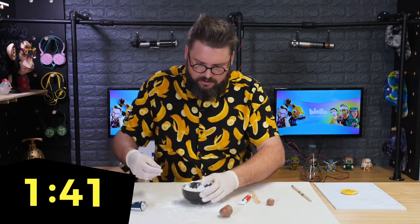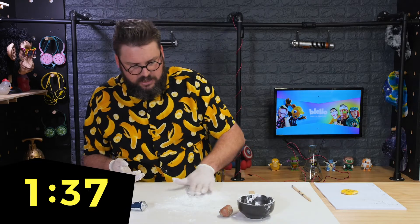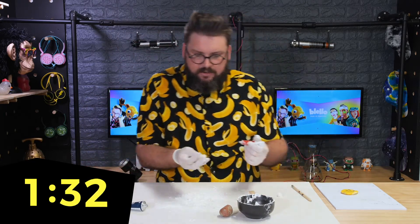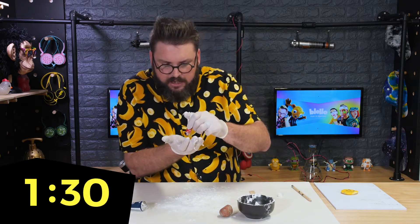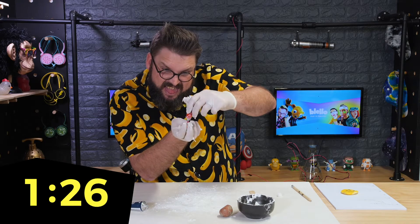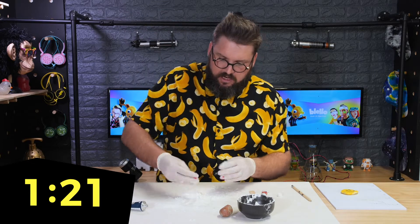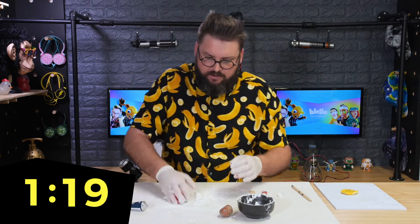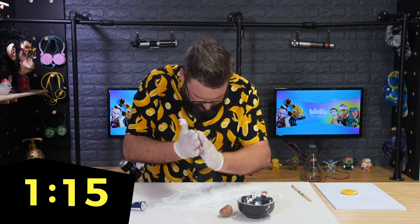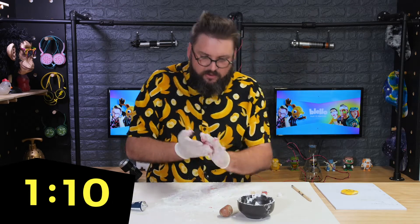I'm just gonna sprinkle a little bit of corn flour on there to help me out. I'm using red paint this time — you can use whatever color you want. Squeeze a bit of paint into the mixture and get your hands in there and start mixing. That's where the corn flour on the base helps — oh, that got messy, it's gone everywhere!